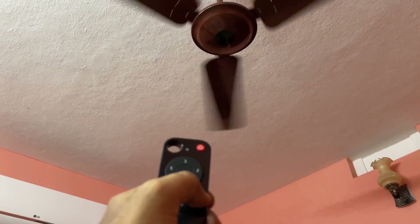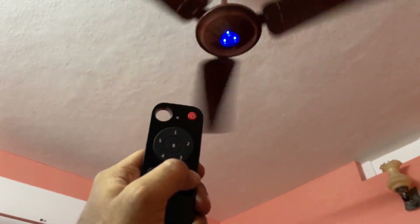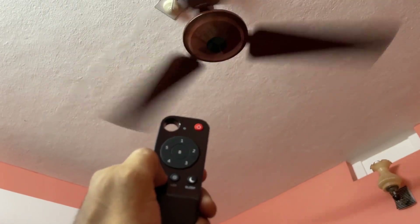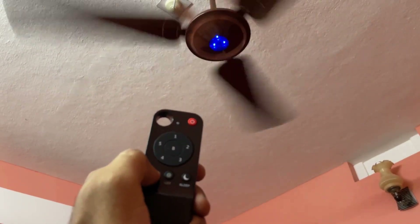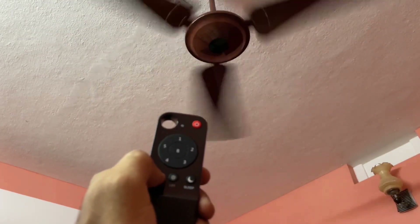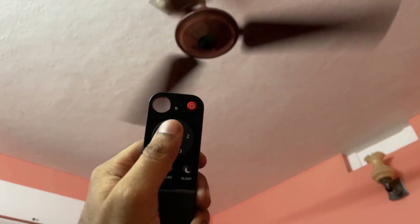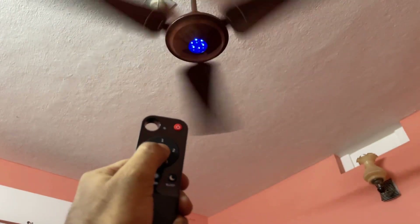It also has a sleep mode for up to 4 hours and a timer function from 1 to 6 hours. You can control the fan speed from 1 to 5 using this remote.